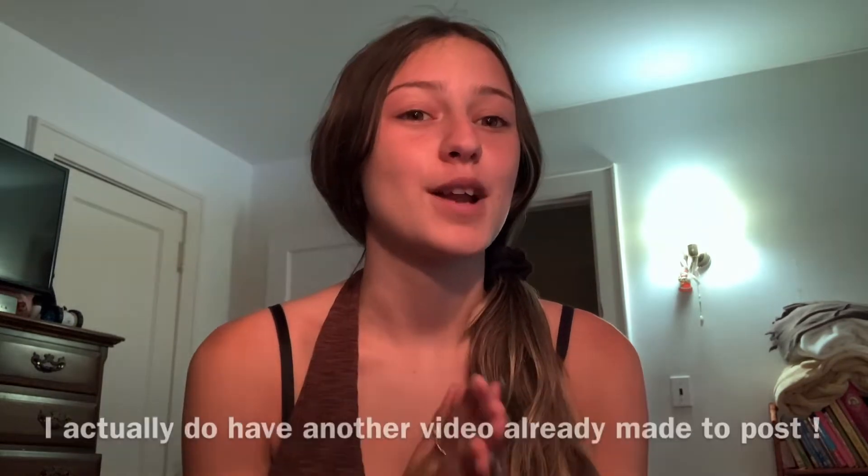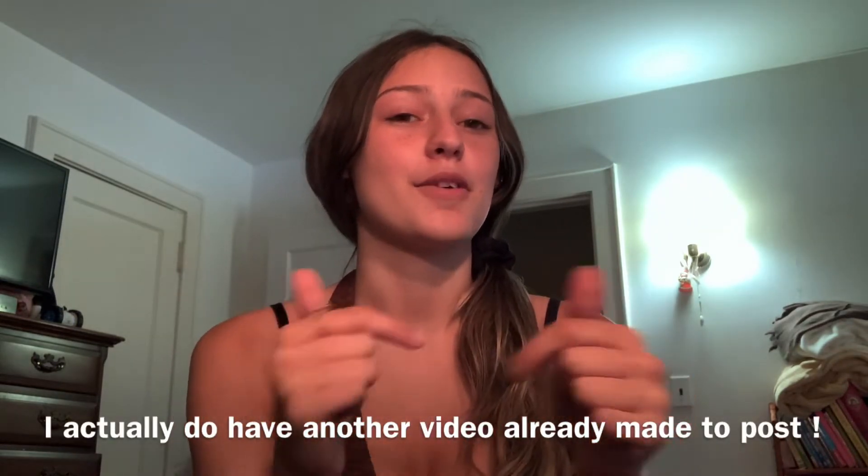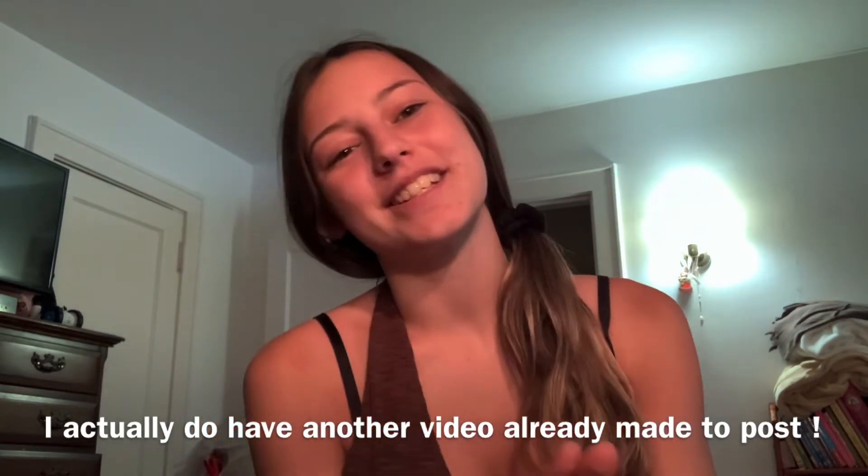If you want to find me at other places, see all my socials where I post more often — check the description box below. Let's just get right into this video. I hope to post again soon, I'm so sorry for not posting. Leave your suggestions down below, things you want to see. Thanks for watching, bye guys!